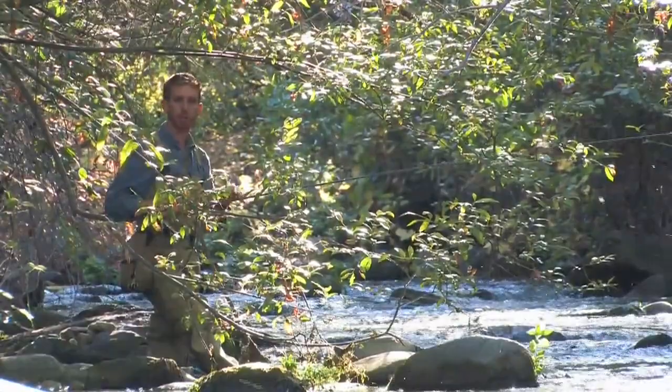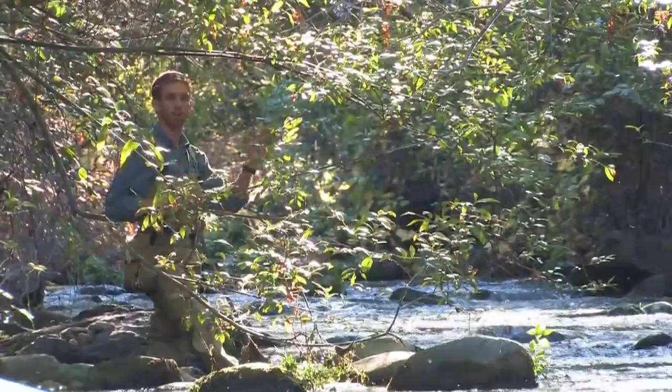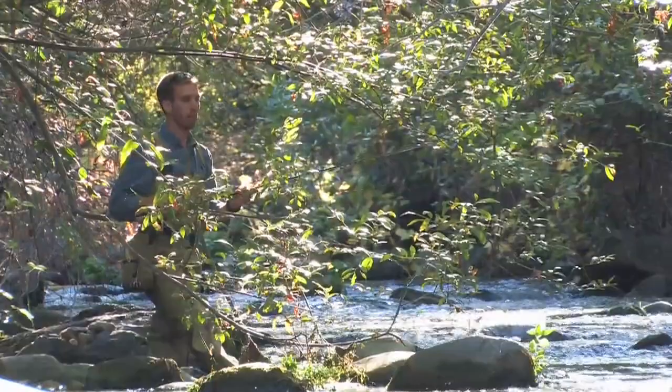When you're selecting your Tenkara rod and you know you're going to be fishing in very tight streams like this one, you probably want to use the shortest rod possible. In this case, I'm using an 11-foot rod as opposed to a 13-foot rod, and those two feet do make a difference when fishing in very tight streams.